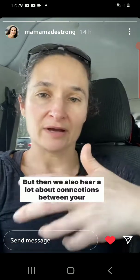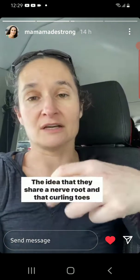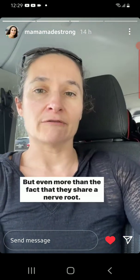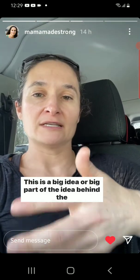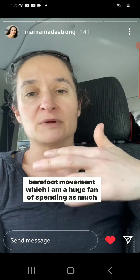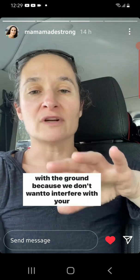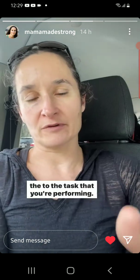But we also hear a lot about connections between your foot and your pelvic floor. One of them is the idea that they share a nerve root and that curling toes is connected with a pelvic floor contraction. But even more than the fact that they share a nerve root, we want your foot to be able to adapt to the ground. This is a big part of the idea behind the barefoot movement, which I'm a huge fan of — spending as much time barefoot as possible, wearing shoes that aren't controlling your feet and aren't changing your interaction with the ground, because we don't want to interfere with your foot's ability to adapt to the surface it's on and to the task you're performing.